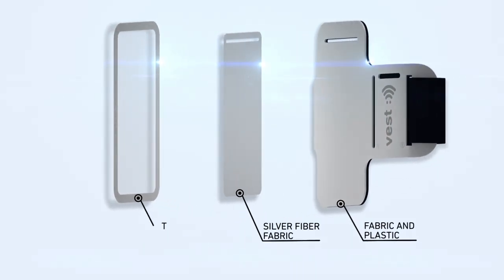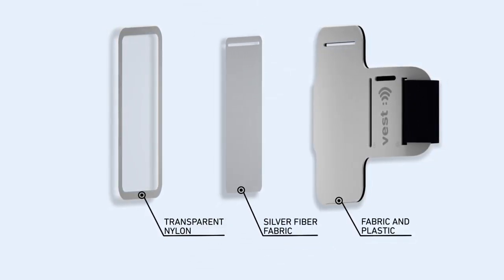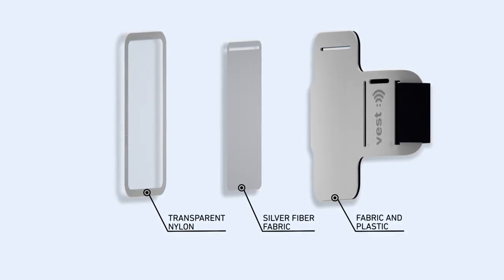How does it work? It is embedded with a layer of silver fiber fabric positioned between your arm and your phone, minimizing your exposure to the radiation emitted from your phone.